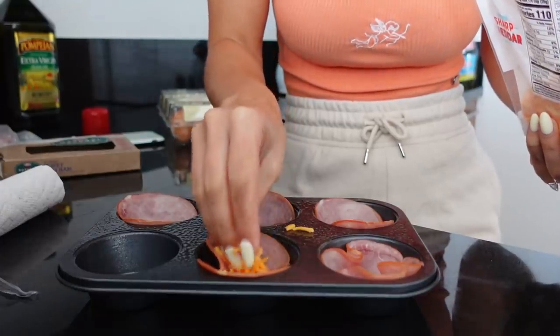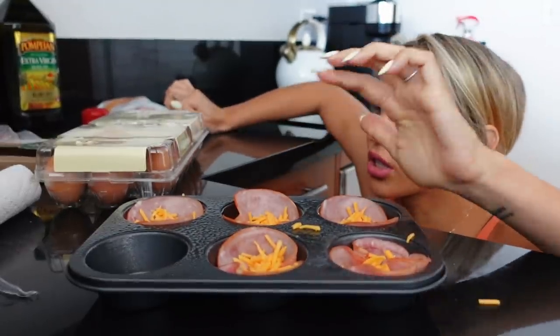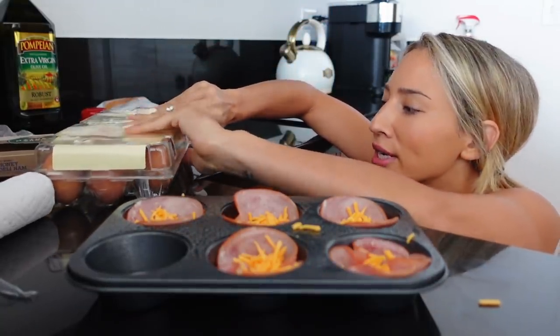Now we go in with the cheddar. There are two ways to do this: you can either crack a whole egg on top, or you can whisk your eggs together and pour the mixture in. I like to do the whole egg because I like the separation of my egg yolks and egg whites.